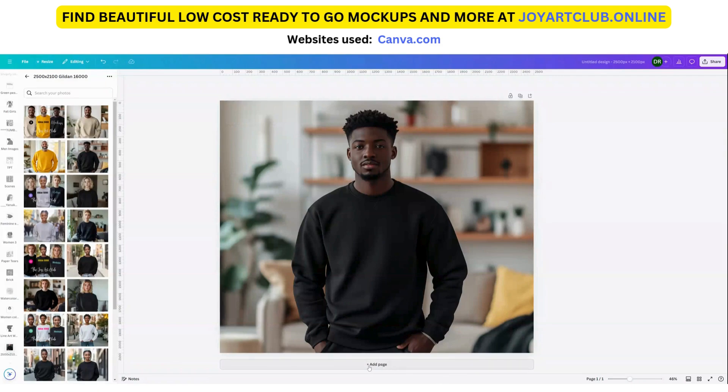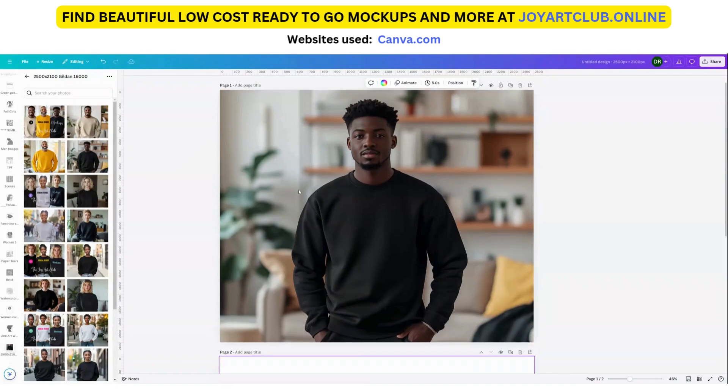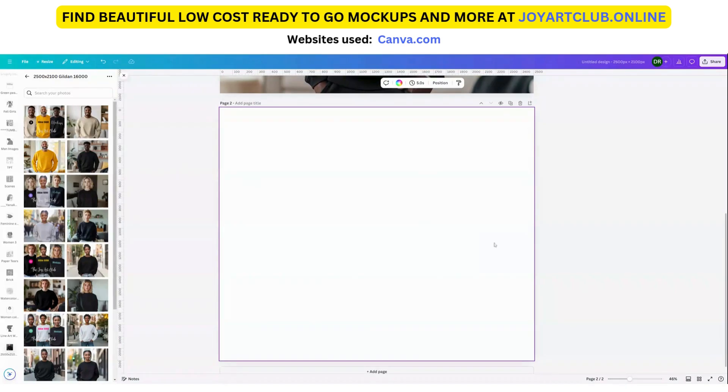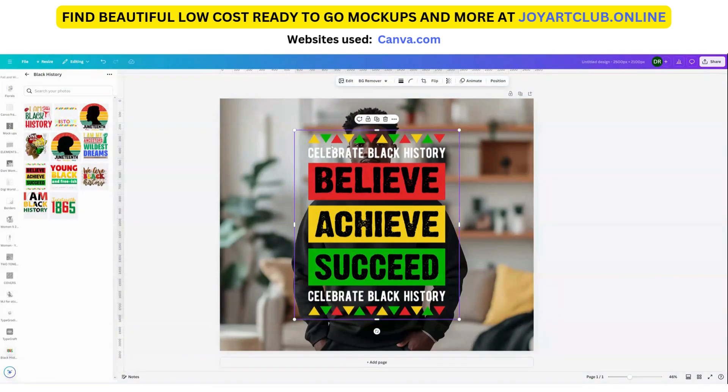Now what I'm going to do is add a page and create the design on this page, and then we're going to take this design and input it onto the mock-up. This video is not about making the design — it's really more so about the mock-up. So the size we need is really the mock-up size, which we already have as 2,500 by 2,100. I'm just going to create a quick design here. I have some designs I created some time ago — let's click on this one: 'Celebrate Black History.'